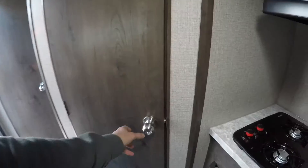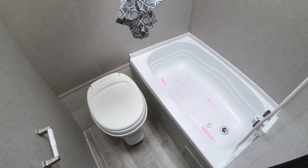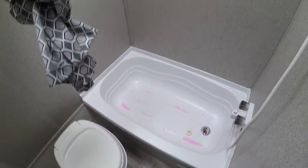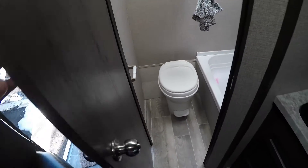And look, a trailer of this size and you still have a dry bath. A lot of times once you get to this length you've got a wet bath where your shower and toilet are all in one, but with this one you've got a separate toilet and a separate tub and shower, plus a skylight to give you a little extra room for height. There's your shower head — don't mind that pink stuff, that's antifreeze. It's winter time here in Southerton, Pennsylvania, and it gets a little cold so we winterize all of our units.